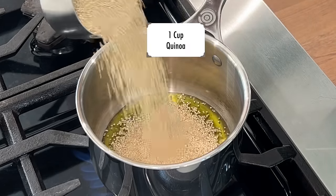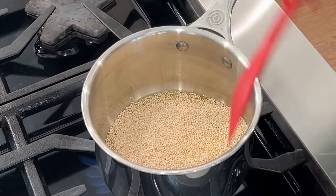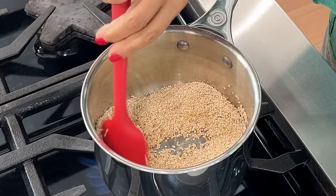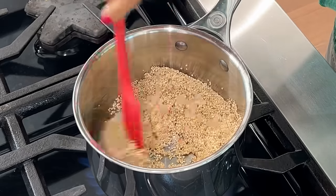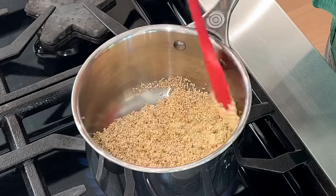The first thing I want to do is toast the quinoa. I'm using an organic quinoa, but you could use whatever type you have. I like to toast the quinoa for about two minutes or so to bring out that beautiful nutty flavor. You can certainly skip this step, but it makes a huge difference in the overall flavor.